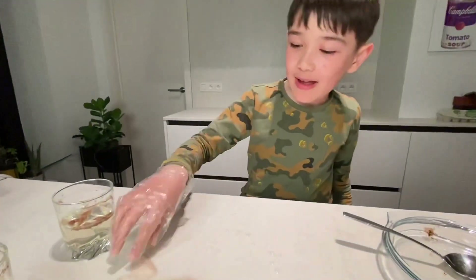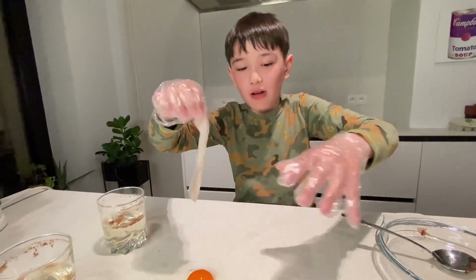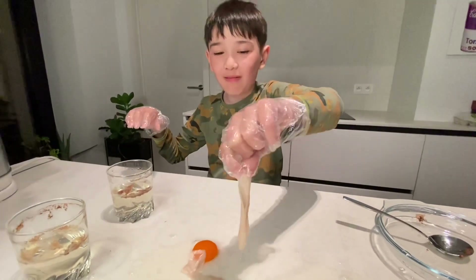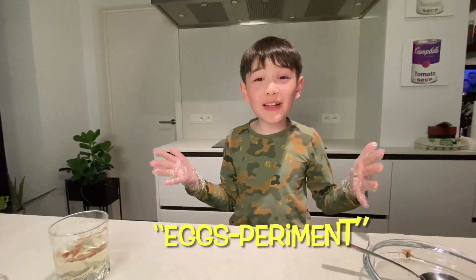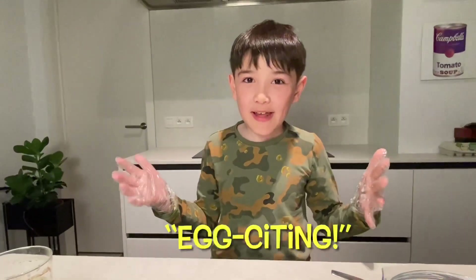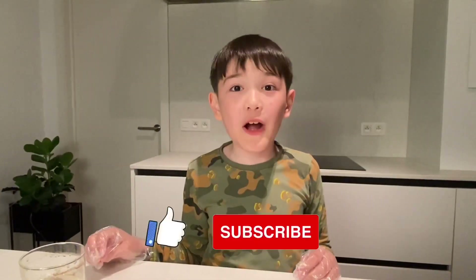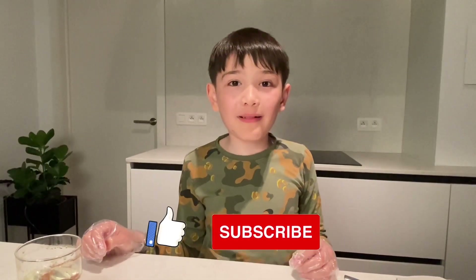That was amazing. And see the leftover? It feels so rubbery. It was like the egg was in plastic, or some sort of rubber stuff. I hope you liked our egg-speriment. It was very exciting. Thanks for watching. Don't forget to like, and subscribe, and share. See you in my next video, guys. Bye!